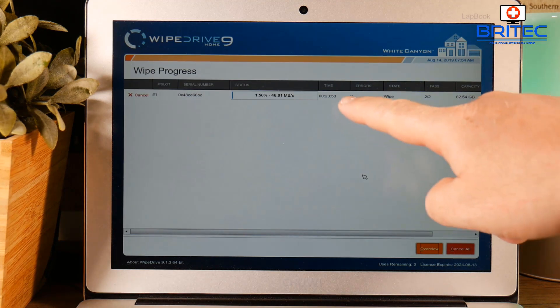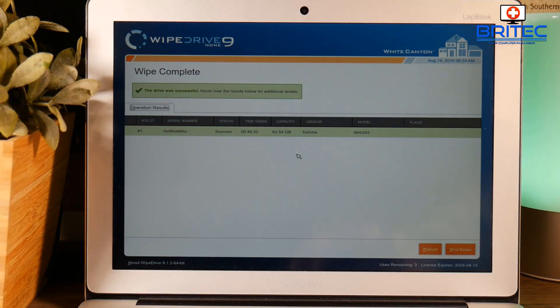I've sped that up to the end and you can see it's completed — the drive has been completely sanitized. You can give the laptop away to a friend or sell it online without any fear of someone recovering your sensitive information, whether it be photos or anything else, because it's been securely erased. Anyway, that is WipeDrive from WhiteCanyon — my name has been Brian from BrightechComputers.co.uk. I'll leave the link in the video description. See you again for another video real soon, thanks and bye for now.